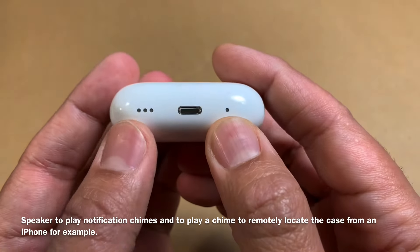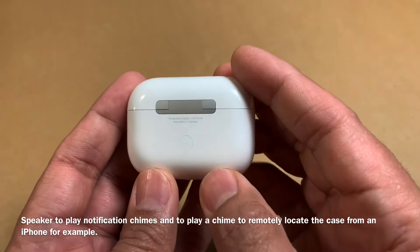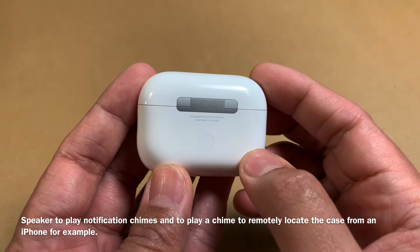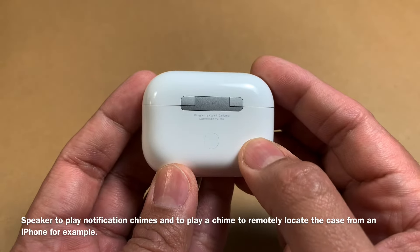You also get these holes for the speakers. They don't play music, but they can be used for playing chimes for notifications as well as finding the case if you have it misplaced somewhere.